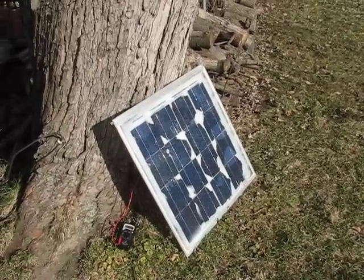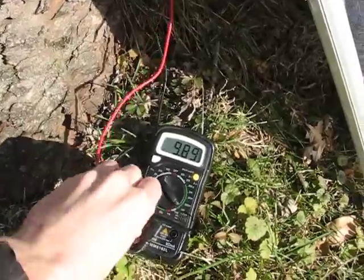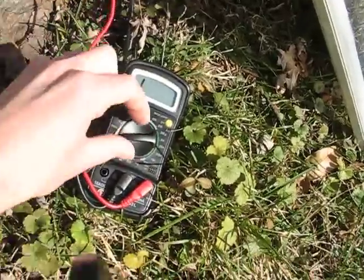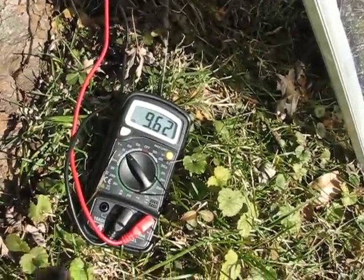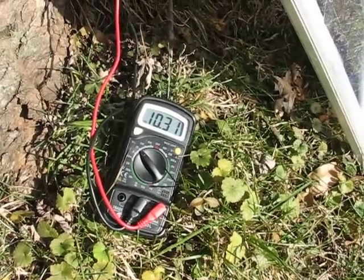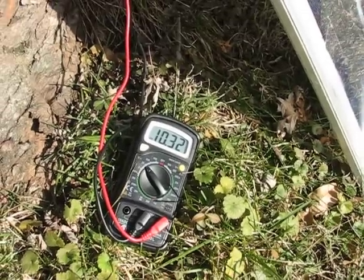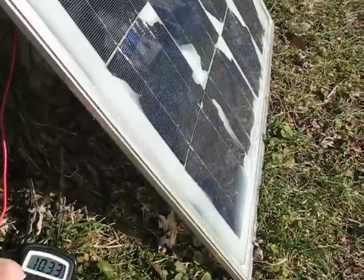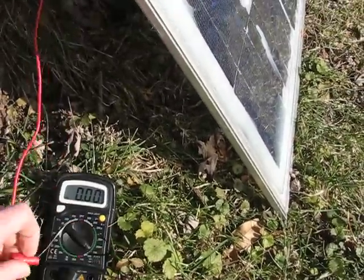I just taped them up and put them together. The voltage — let's see what kind of voltage we get. I made two of these panels at about the same voltage. We're getting about ten, ten point thirty. So if I tie two of these together I'll get 20-21 volts for grid tie. The amps are absolutely wonderful for solar cells that are cracked and broken.